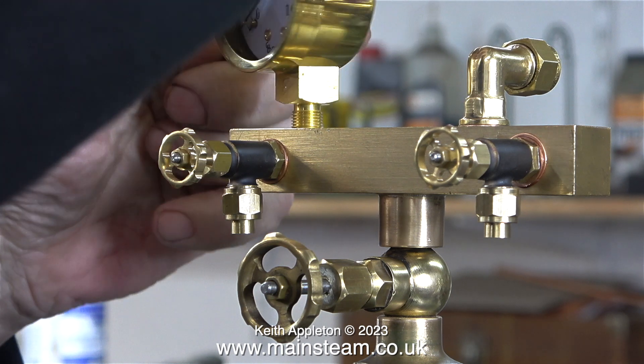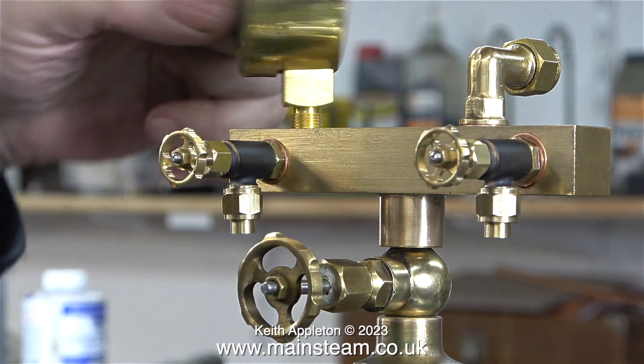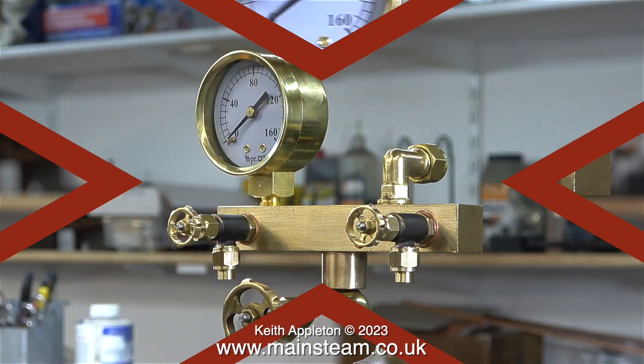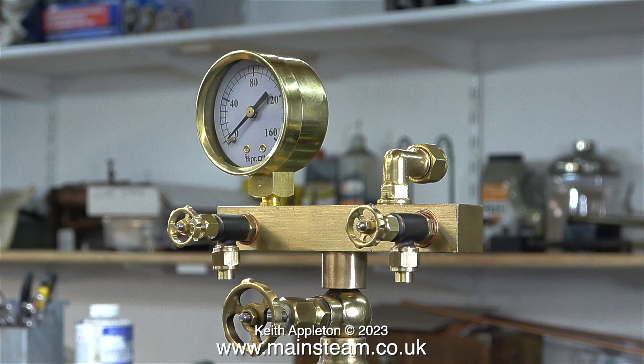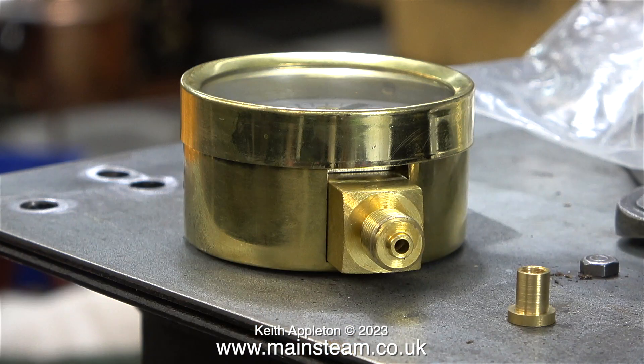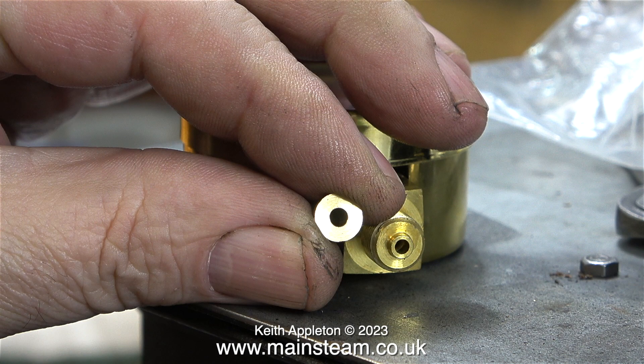The red cross means do not do this: never fit a pressure gauge directly into a turret or into the top of the boiler. It looks okay but it's going to get too hot, and the high temperature will damage the internal workings of the gauge. The correct way to fit a pressure gauge is to use a loop of copper piping — I'll be making one later in the video.